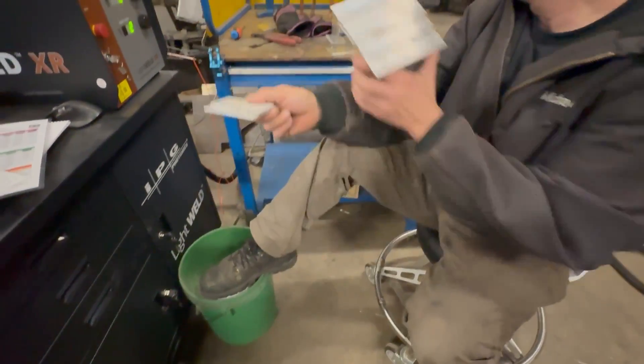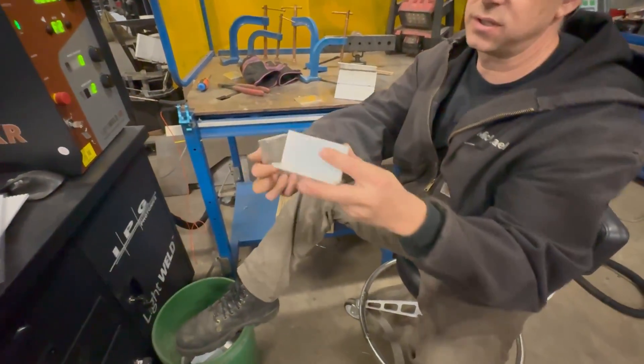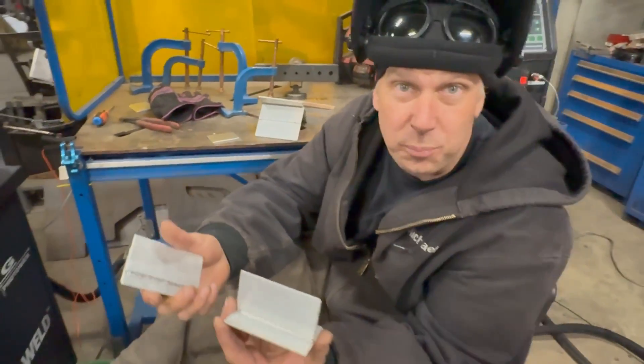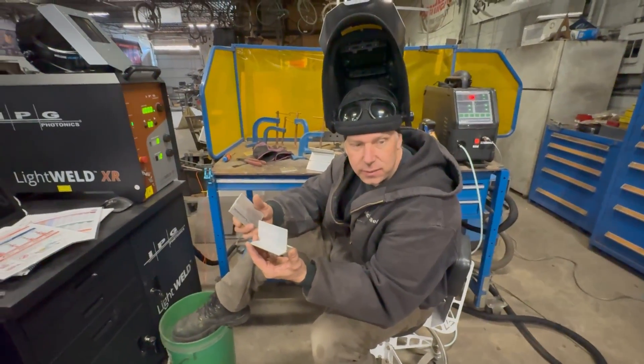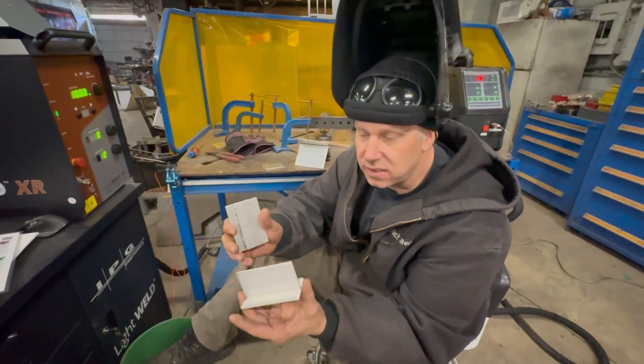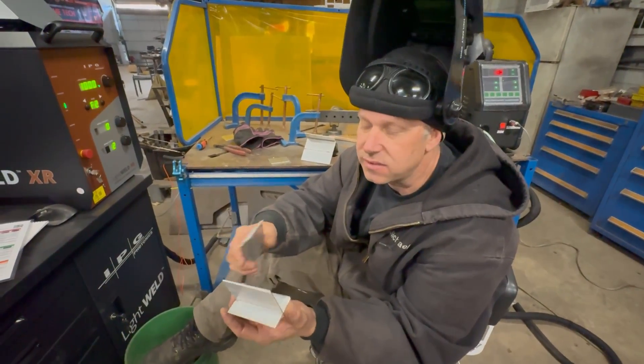We went from that to where we are actually producing really nice, beautiful welds on this 5000 series aluminum. That's a T-joint, double welded. We tried breaking one — we took a hammer to it and beat it like five times before it finally broke. What it did is it broke the layer of where everything was welded because there's 100% penetration from both sides. We'll show that to you too.